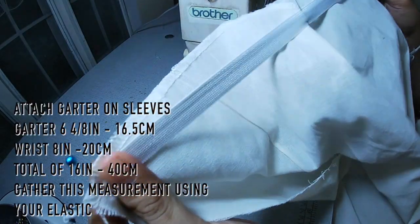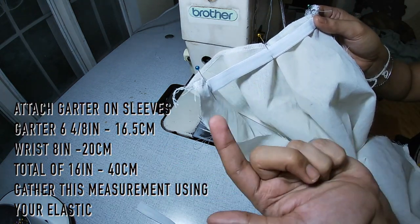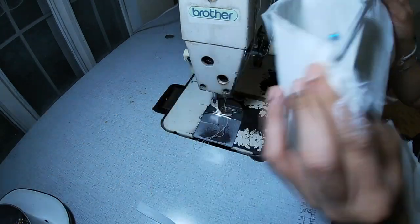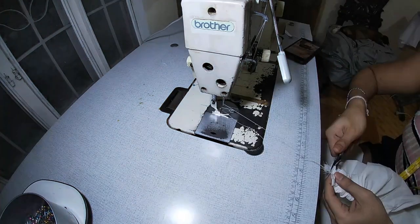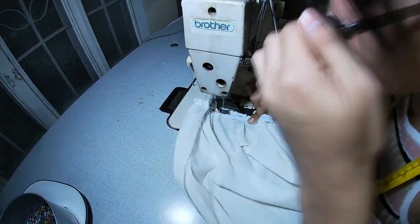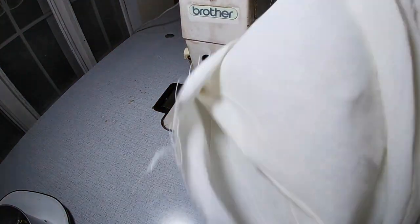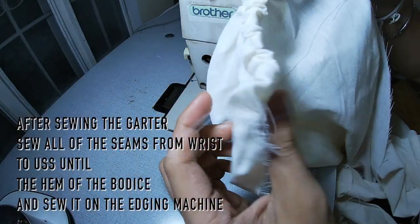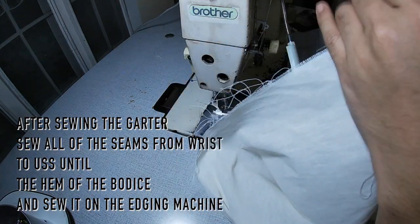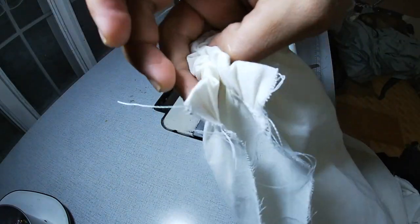So right now you are going to attach the garter on the hemline of your sleeves. The size of the garter is 6.5, but it's okay — you can also use 7. But in this case, because Filipinos have small wrists, I'm going to use 6.5. After you've finished the hem and the garter on the wrist, you are going to connect this from here. Remember, you are going to connect this underarm side seam going to your wrist section. Let's do it now.